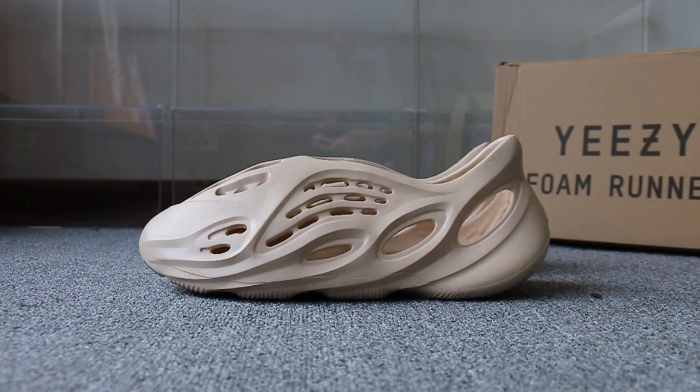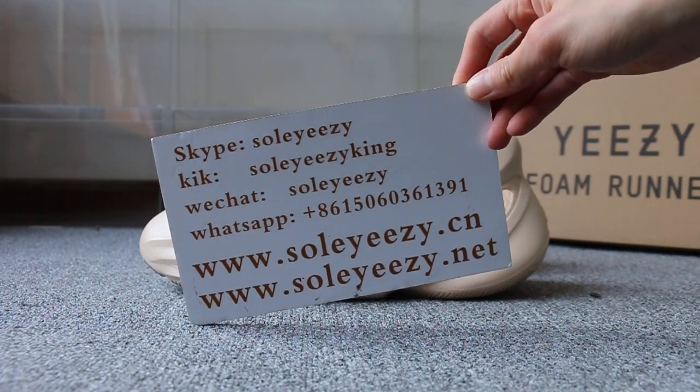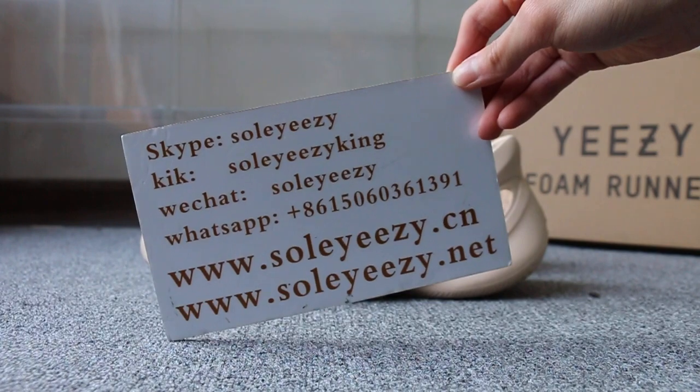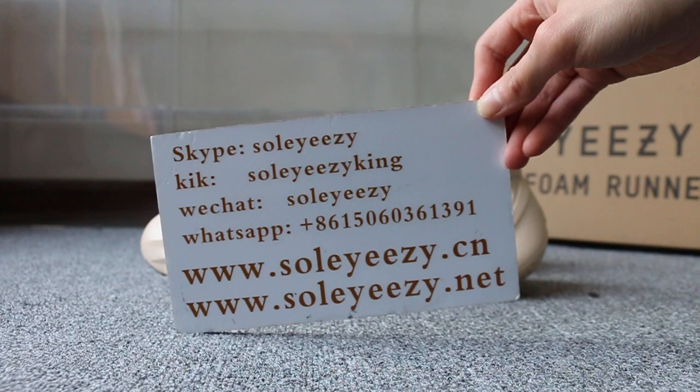Hello guys, this is Kari from soyCDNxion and soyCDN.net. If you guys are interested in those items, don't forget to contact us via Skype, WeChat, or WhatsApp. You can also search our website to place your order. Don't forget to subscribe to my channel.